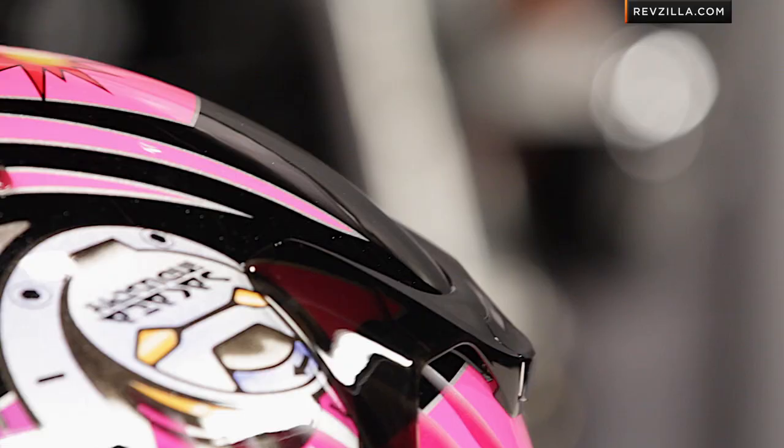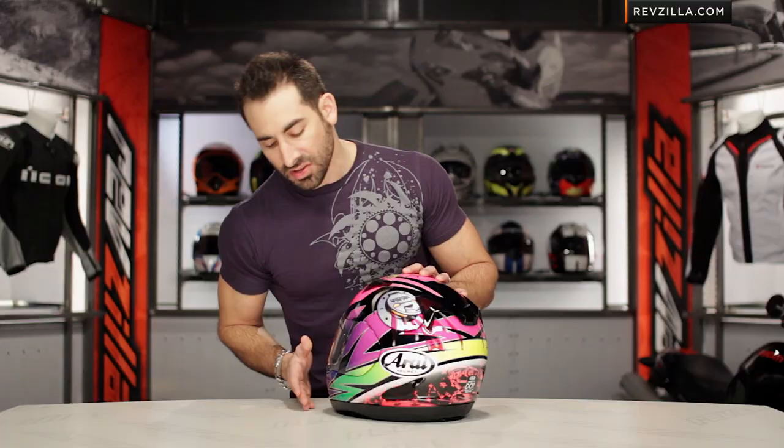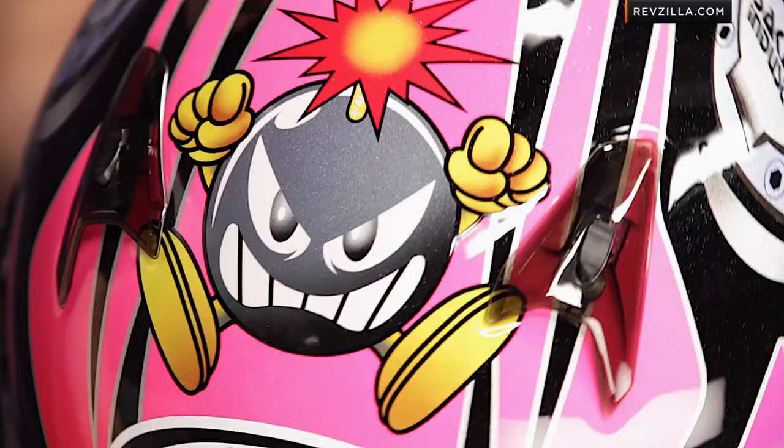If you look at the graphic itself, outside of our jumping bomb on top, you're going to see a lot going on — a lot of pops of color. You have your blue, your green, it fades into the purple. Gas caps with gas spilling over, and then notice the hot pink going up the front. I like how they did these ghosted vent covers that kind of tie it all together so you don't lose any of the graphic.